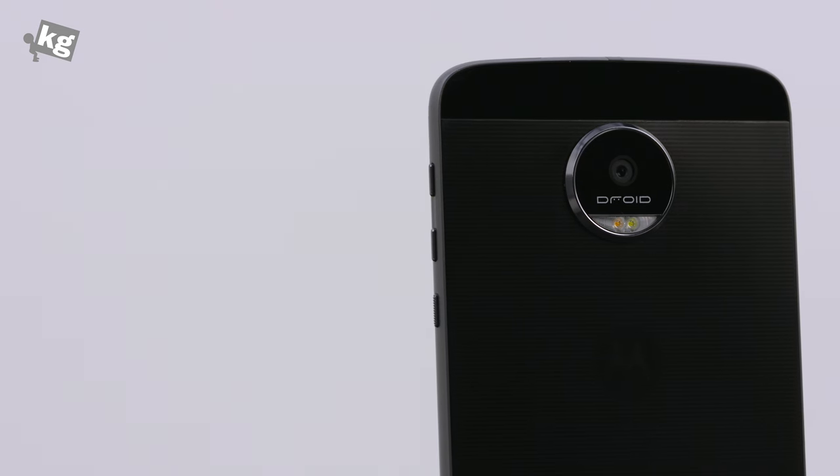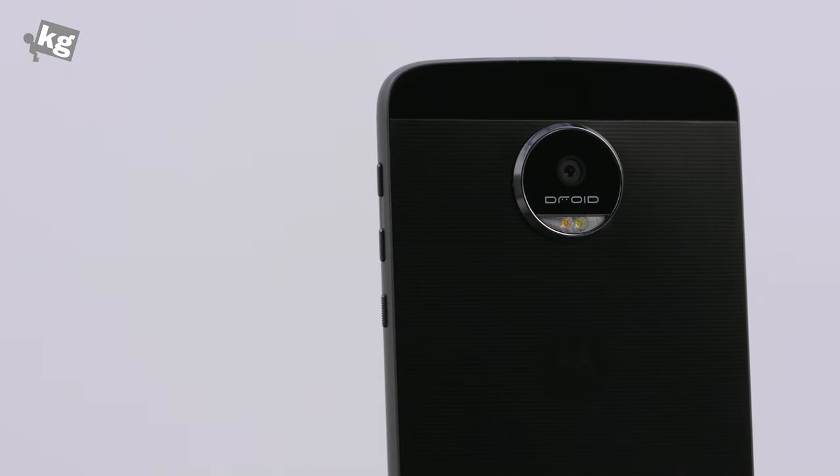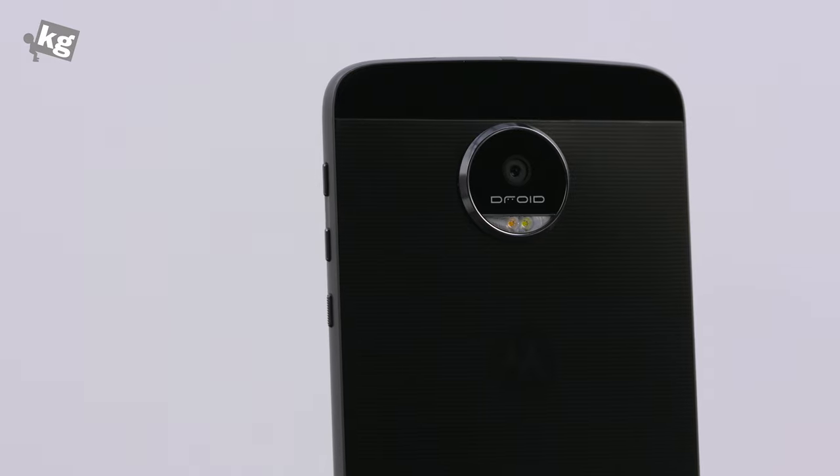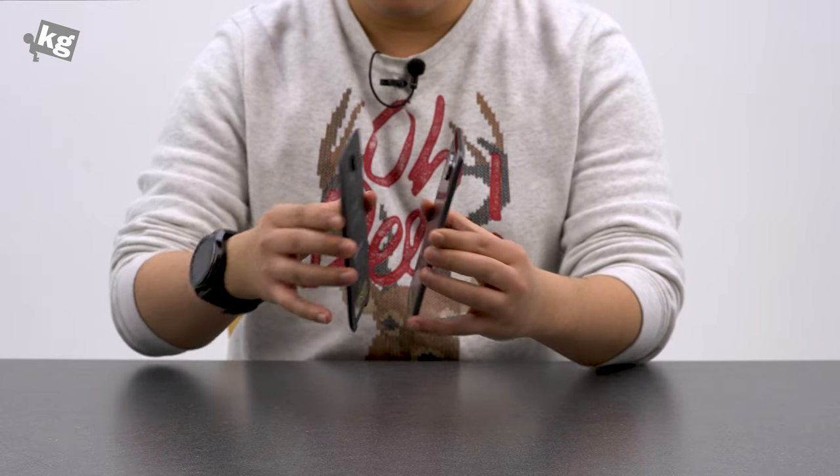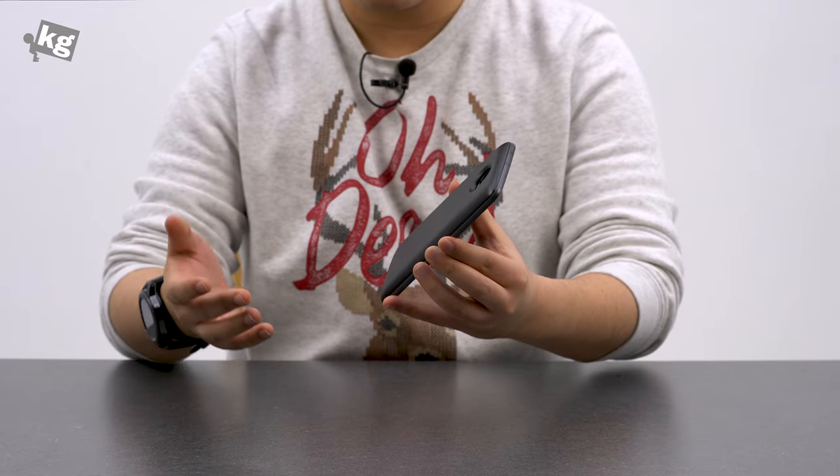The camera should get better, the earphone jack should be included in all Moto Z series, and heat management has to get better. But if you want some modular innovation today, go ahead — I'm not going to stop you. It's actually not that bad.